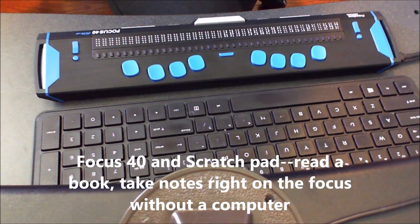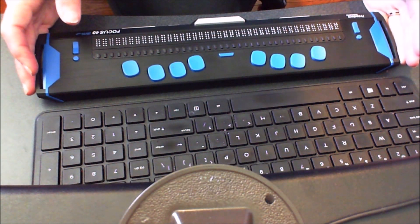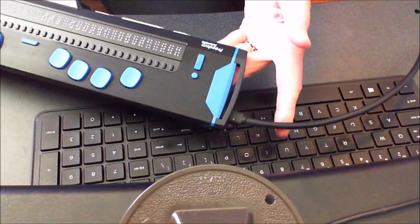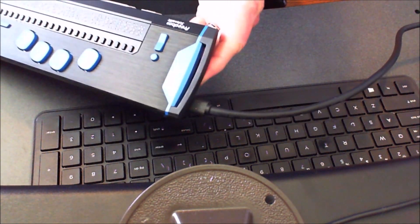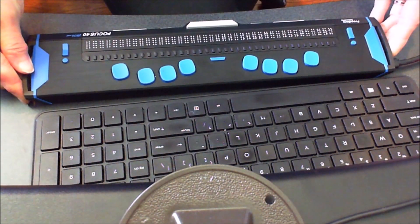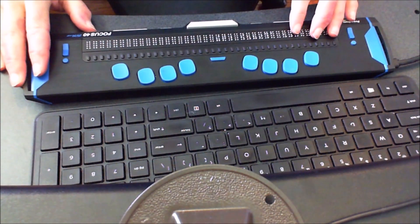Dr. Robinson here with another tech lesson today. We're going to be going over the Scratch Pad in the Focus. The Scratch Pad enables you to create and save notes, and it has a tiny little micro SD card on the left-hand side right by the power button and by the USB. I have my USB plugged in today because I'm going to show you how you can go to your computer, access the SD card, and load books and other materials to it. We're going to load a BRF file, and then you can just read it and hit your panning button to move through your document.